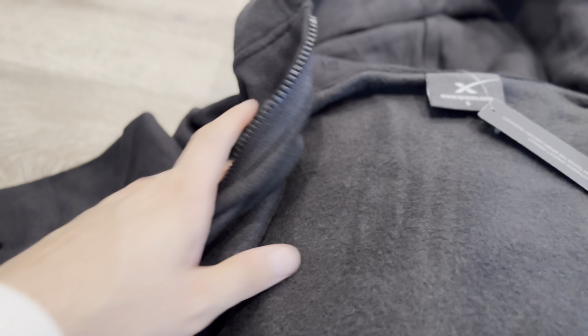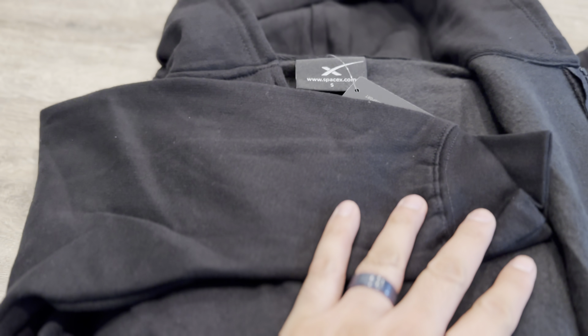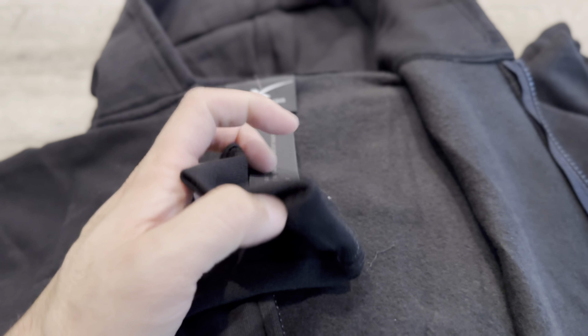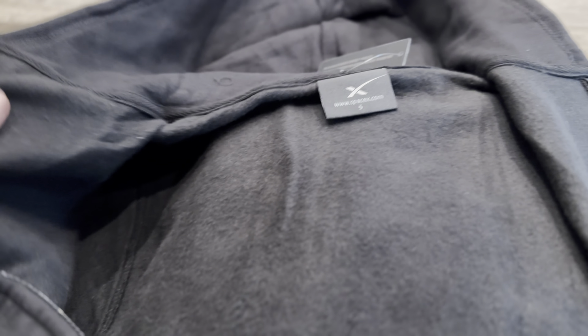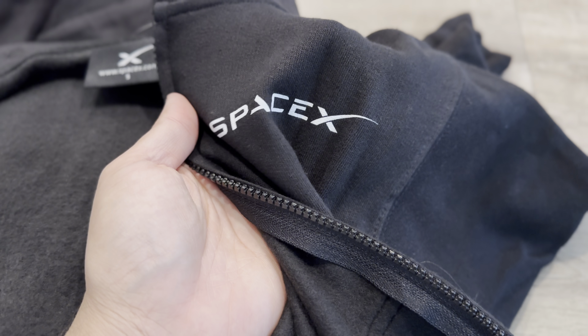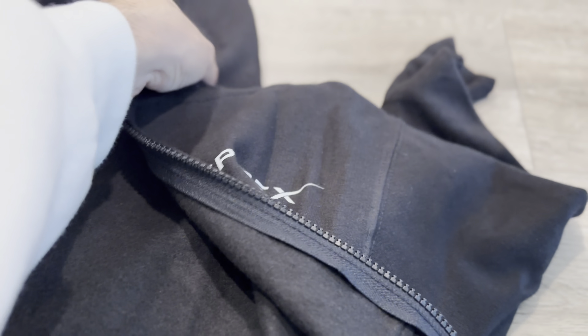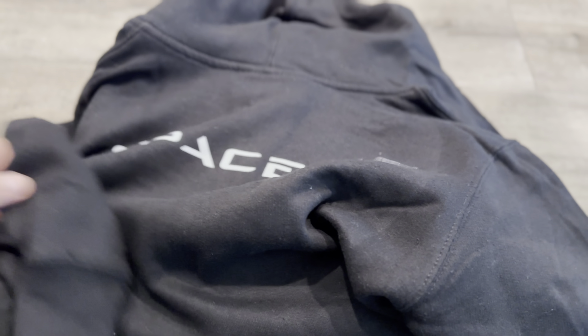This is okay for light winter, but if you're looking for something to keep your kids warm during very cold season, they might want to double up with something underneath. It has the SpaceX logo in the front and a big SpaceX logo in the back.